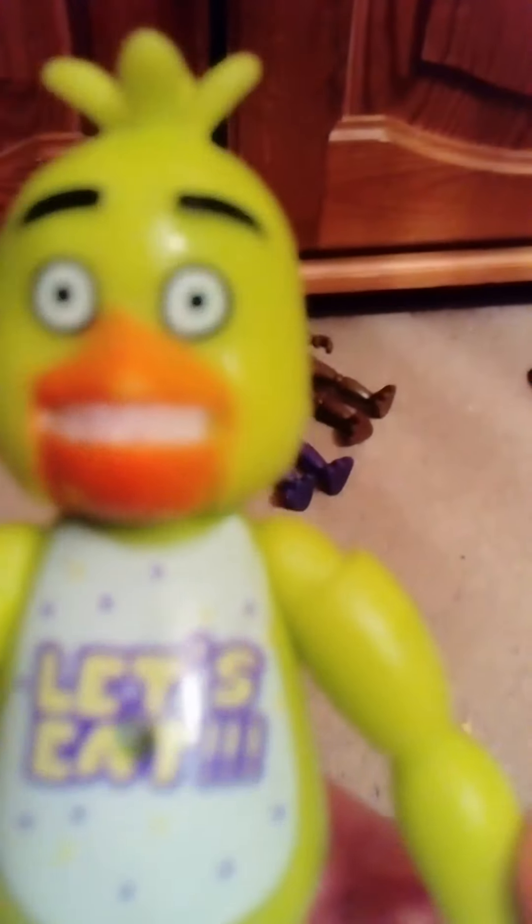Next up is probably one of the worst ones — Chica. Why is she fluorescent yellow? Her toes aren't meant to be metallic. And that face haunts my nightmares. Overall not too bad, just the colour — it's a pretty easy design but somehow they messed it up really big.